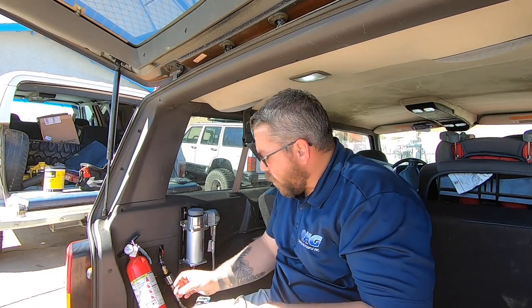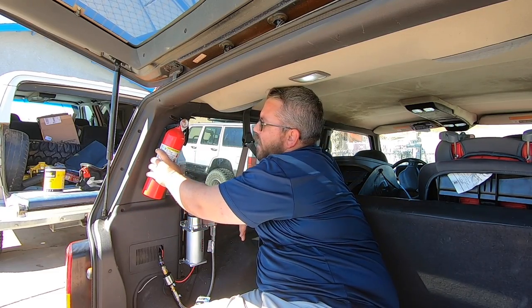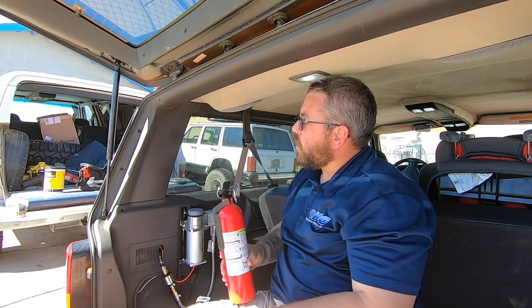Because I am mounting it in the cargo area, I'm going to make sure I mount it somewhere where it's not going to get beat up — so I don't want to mount it too low or on the floor itself, because whatever gear I have back here is going to mess it up. What I've decided is to mount it right here. It's easily accessible with the hatch open, it's not so far back that I can't reach it from the back seat if I have to, and it puts it up high enough that it's not going to get dinged up by any gear.